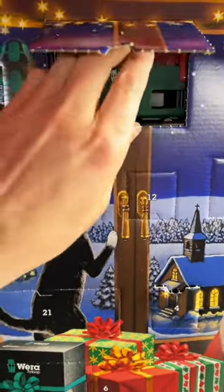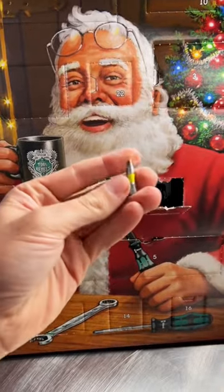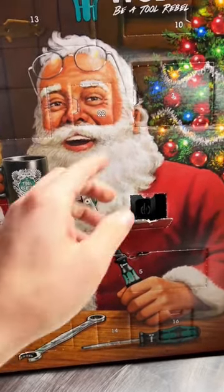Behind door number one, we've got our bit holder for the bits that are coming in this kit. Day number two, we have our first bit — a little flathead bit.